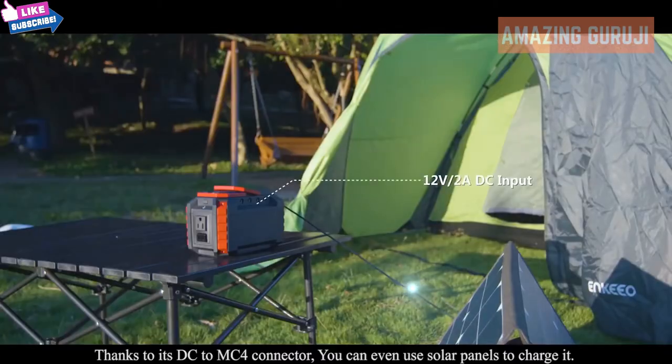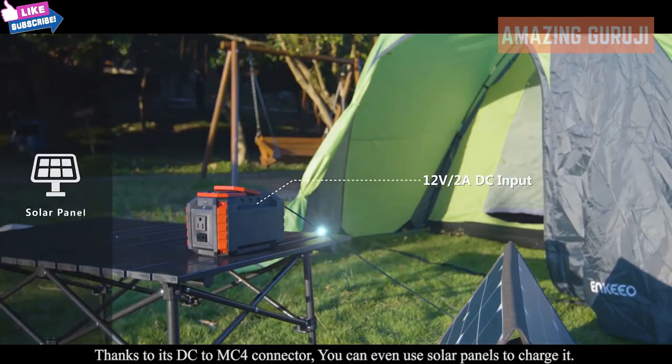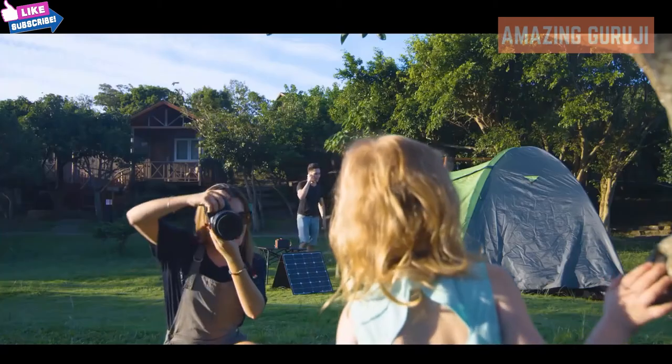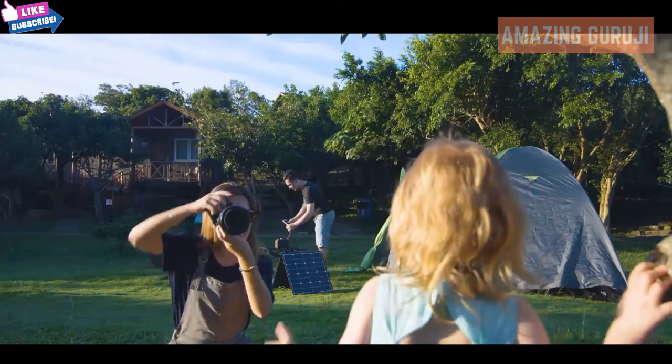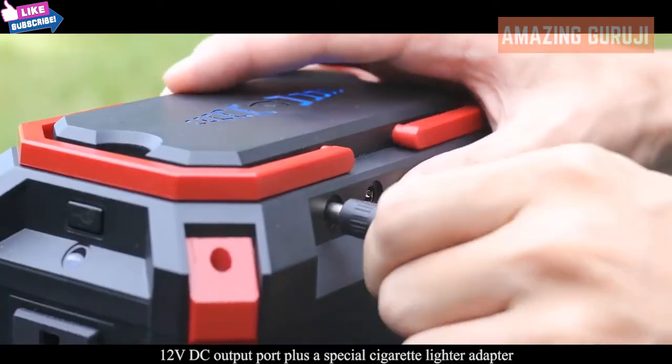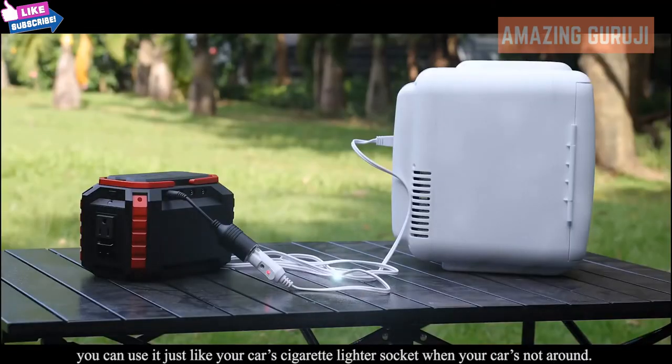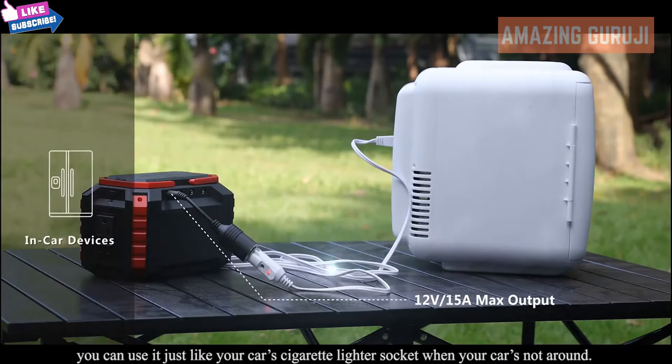Thanks to its DC to MC4 connector, you can even use solar panels to charge it. It also has a 12 volt DC output port plus a special cigarette lighter adapter, so you can use it just like your car's cigarette lighter socket when your car's not around.